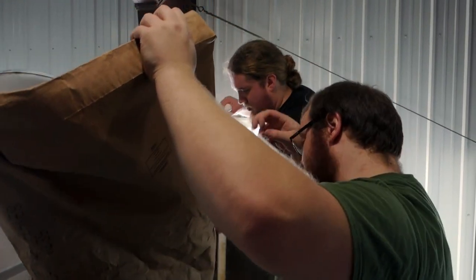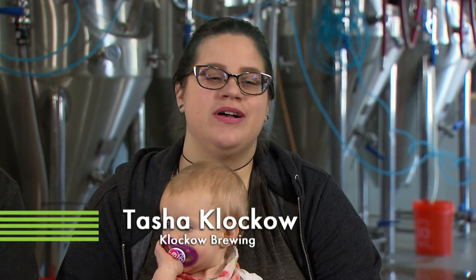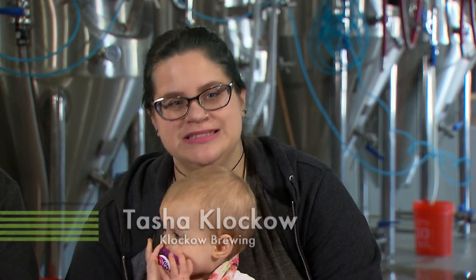We'd been talking about starting a brewery for years — just kind of yeah, maybe, that'd be cool, where would we do it? And every time we talked about it, we'd say Grand Rapids doesn't have one yet, maybe we should go that route. And if we're going to have a family, it'd be nice to be closer to family to help us out in the process. It just kind of all culminated into one big life project.